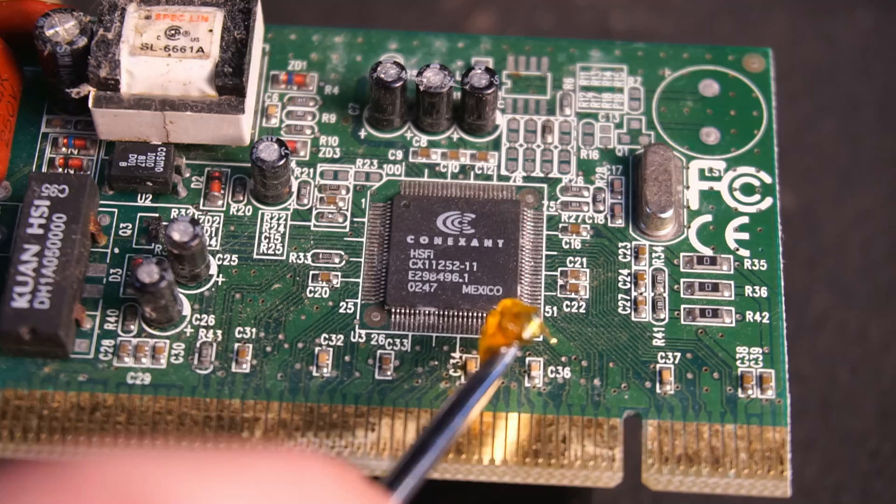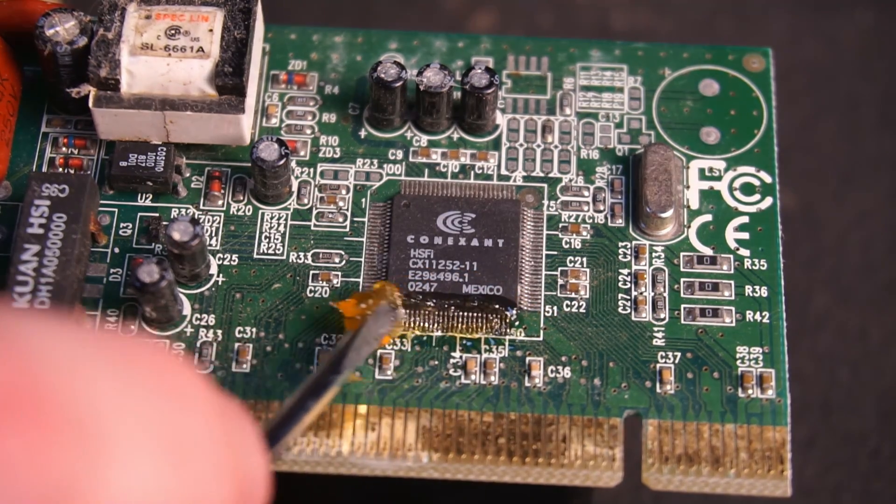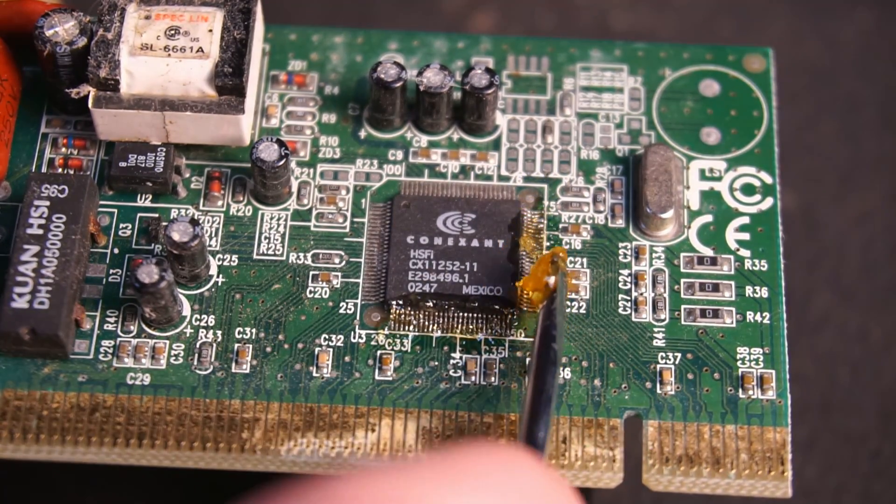For the sake of experimenting, I applied flux to the joints to see what it would be like to do reflow work with this hot plate.